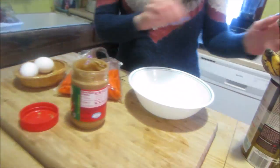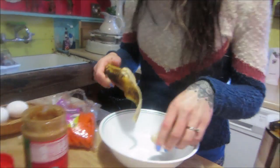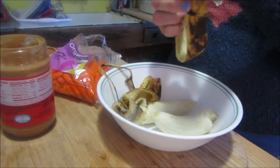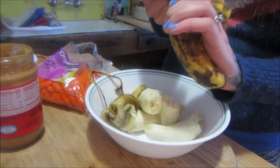Okay, first thing you want to do is grab a couple bananas — especially really ripe ones. These ones are really ripe. Oh my goodness, he knows what's happening! So put the extra ripe bananas right in a bowl.